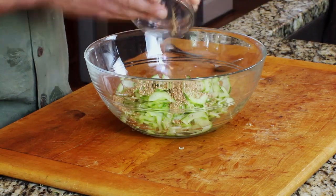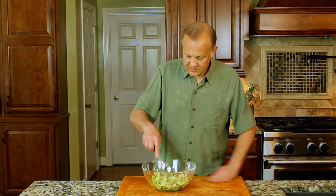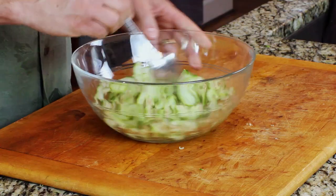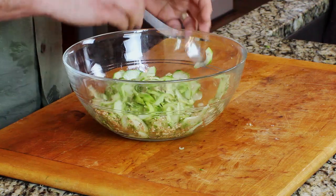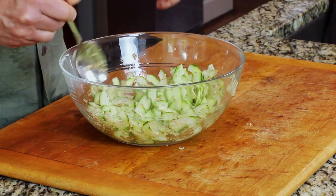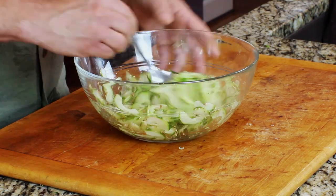To toast your sesame seeds, get a hot pan and put them in on low to medium-low heat. Stir them for about two minutes until they get dark. Then just mix everything together. It's nice having two layers of crunch — the cucumber itself, plus the sesame seeds — and that toasty flavor works really nicely against the vinegar and a little sweetness from the sugar.